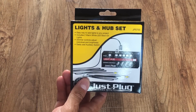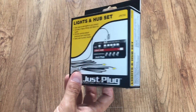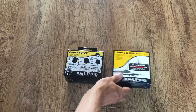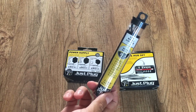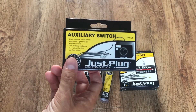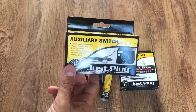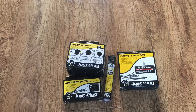Then we've got the main bit, which is the lights and hub set — a couple of lights and the main hub that they plug into. We've also got some nano LED lights, and we can control it separately with an auxiliary switch. This is obviously designed to be an expandable system, and this is just the starting point. Let's get it open and plug it together and see what we've got.